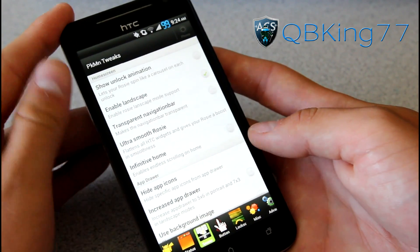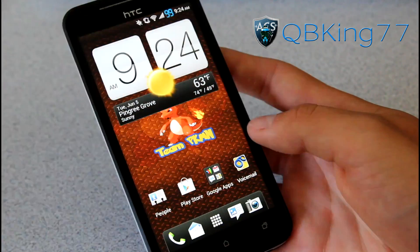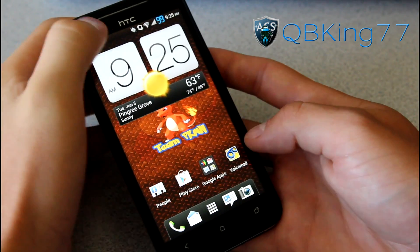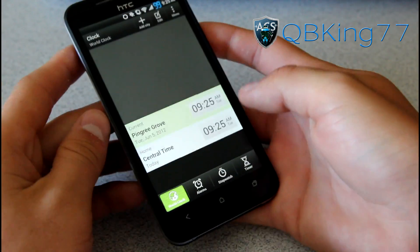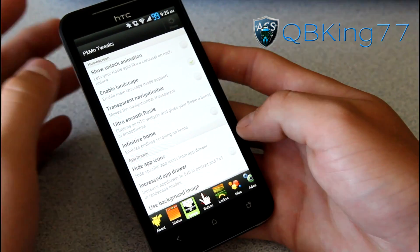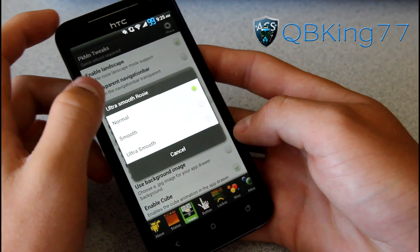Now we can go to our Sense/Pokemon tweaks. You can have an unlock animation — when you unlock your device, the home screen does a little bit of a twirl like a merry-go-round kind of thing. I found it's cool to look at but eventually it gets kind of annoying when you just want to hop into your apps right away, so I'm going to turn that off. You can also have a transparent navigation bar — a reboot is required so I'm not going to mess with that. There's also Ultra Smooth — Normal Smooth or Ultra Smooth — which makes it more of a 2D look on the home screen.